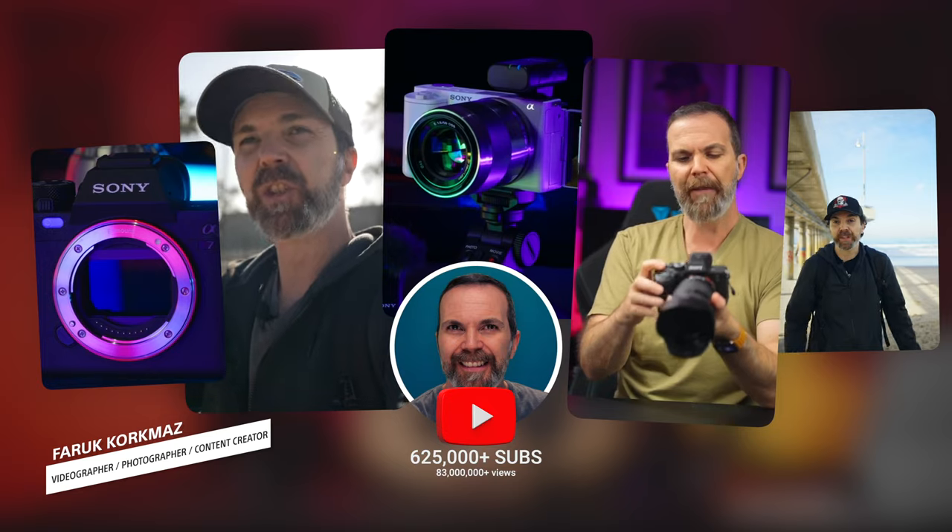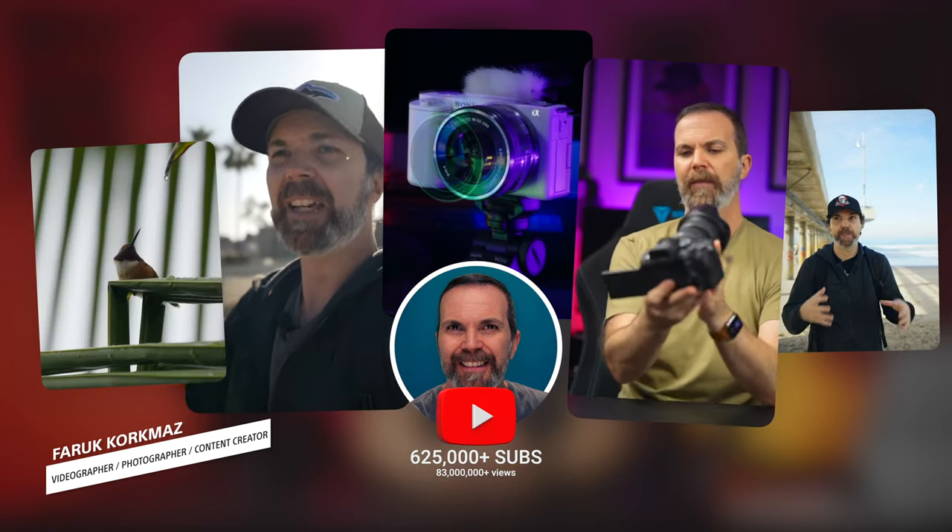Hello! My name is Faruk and I've been a content creator for over a decade. Today I'd like to talk to you about what matters the most — what you need to know and look for when it comes to vlogging lenses.